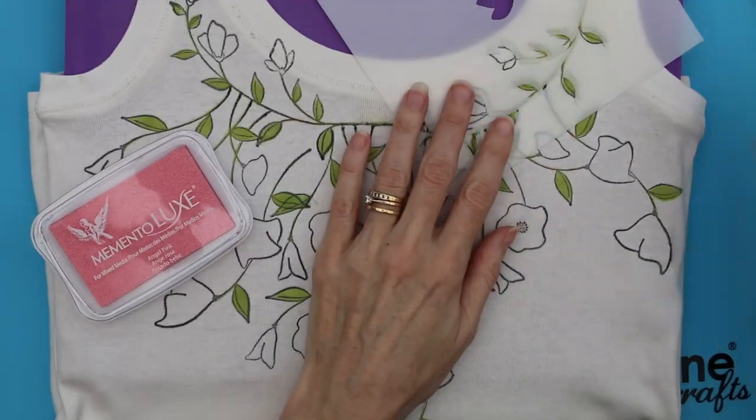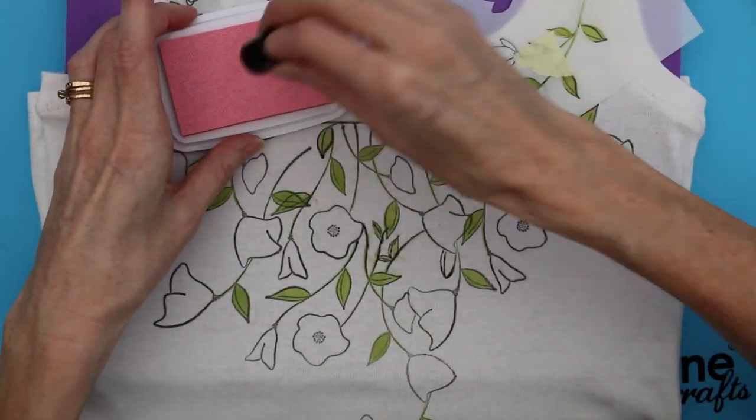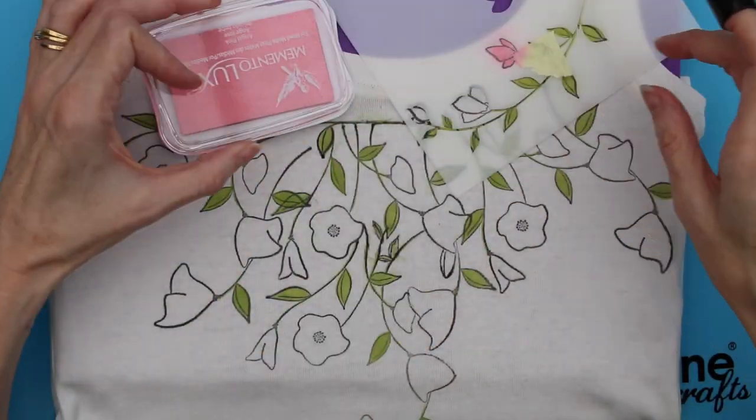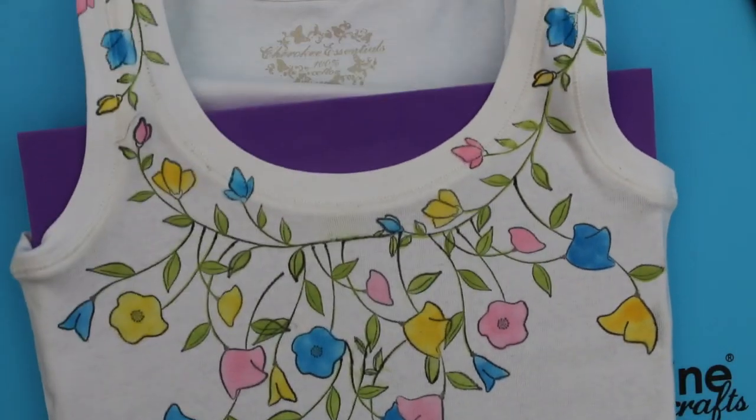Then take Memento Luxe in Dandelion, Angel Pink, and Bahama Blue, and repeat the process with the flowers. Once all the flowers are coloured in, iron set again.